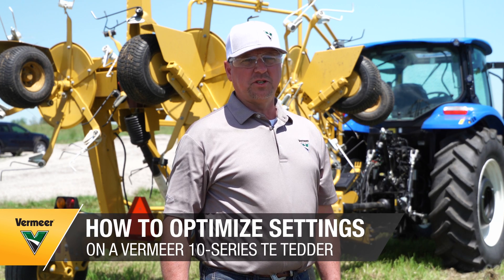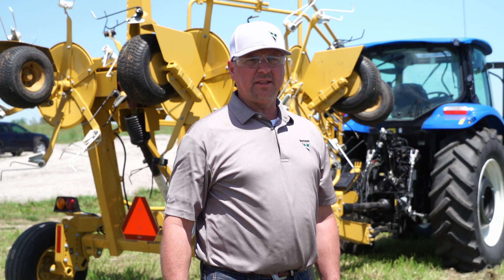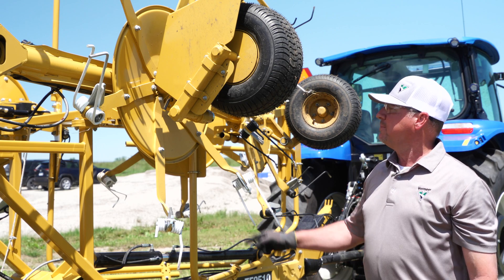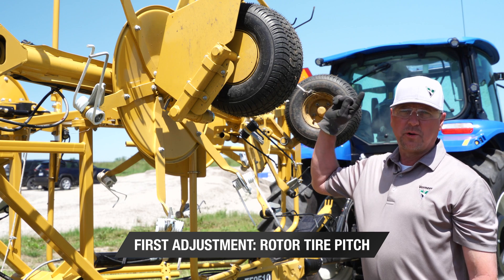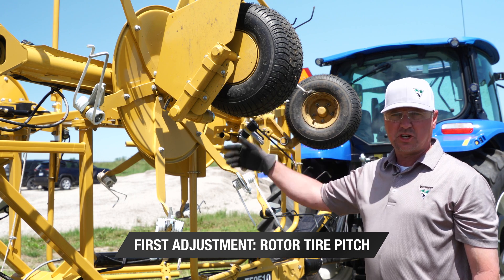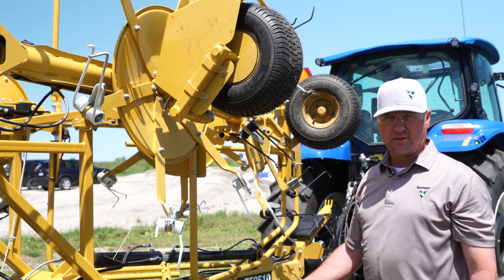Today we're going to talk about the adjustments you can make with your TE series tedder so that your tines aren't digging in the dirt or leaving crop in the field. The first adjustment we can make is by moving the rotor tire. If we move it back and forth it will change the pitch of the rotor to give the proper distance from the tine to the ground.